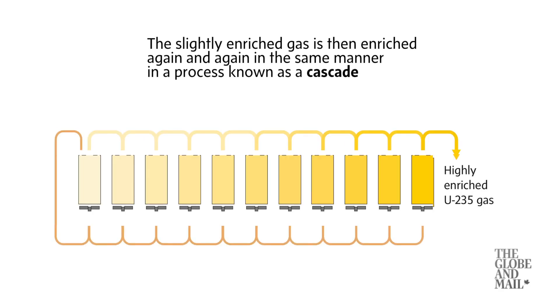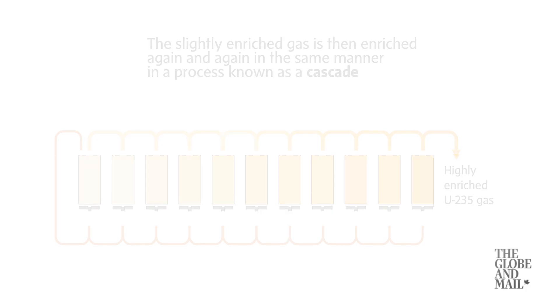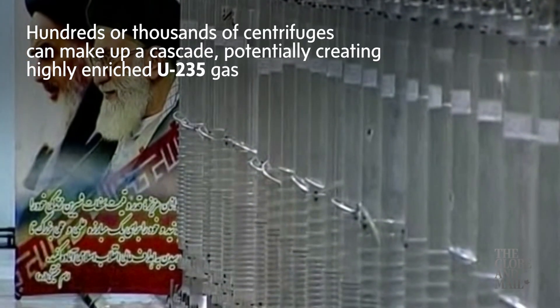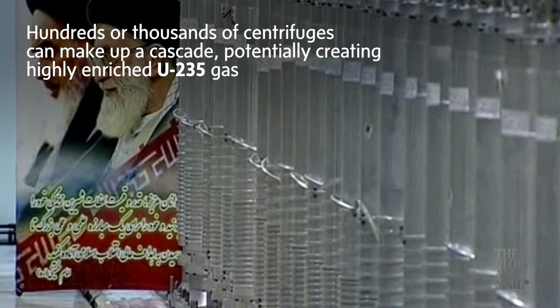The slightly enriched gas is then enriched again and again in the same manner in a process known as a cascade. Hundreds or thousands of centrifuges can make up a cascade, potentially creating highly enriched U-235 gas.